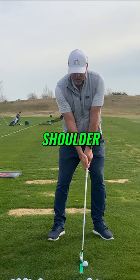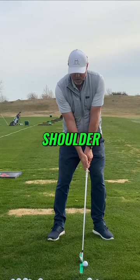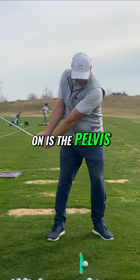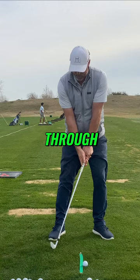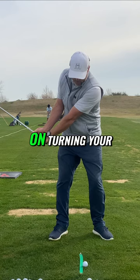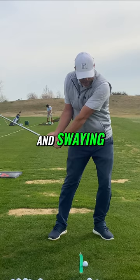And then on the way back, all we're doing is focusing on the left shoulder, left hip, and left knee going down. And then as we come through, what you're going to focus on is the pelvis. You turn away from the target on the backswing, you want to turn towards the target on the way through. But primarily, the reason why you're spinning on your back foot is because you're focusing on turning your pelvis instead of turning and swaying your pelvis.